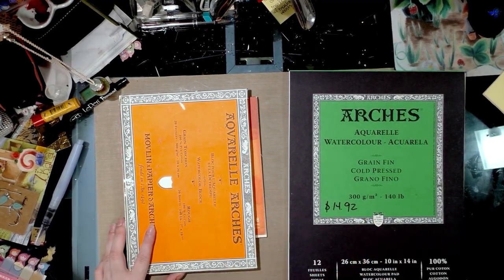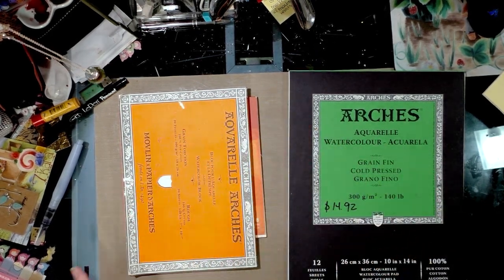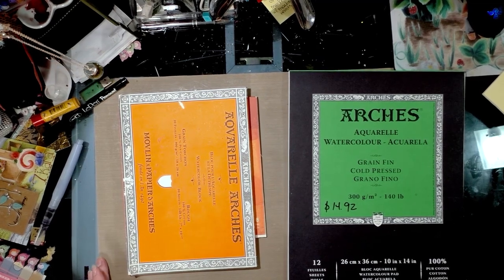I hope this quick little tip helps you decide which papers are right for you and which format works best for you. I'm Becca Hilburn — I hope you guys have a great day, goodbye!